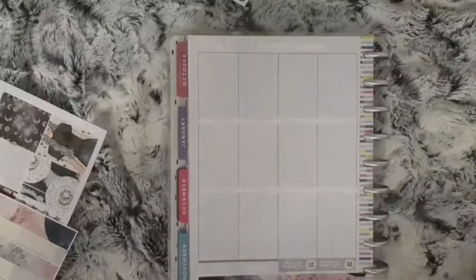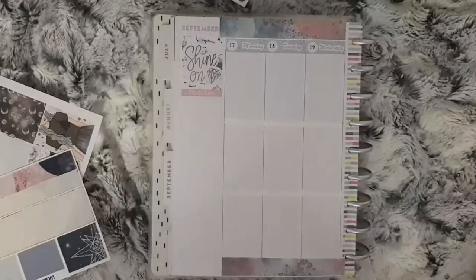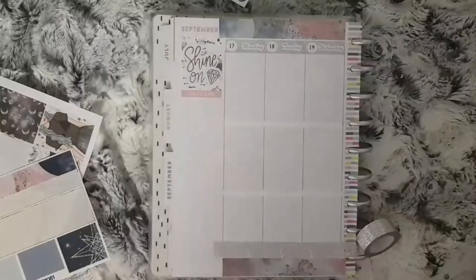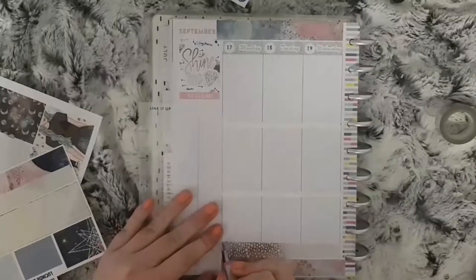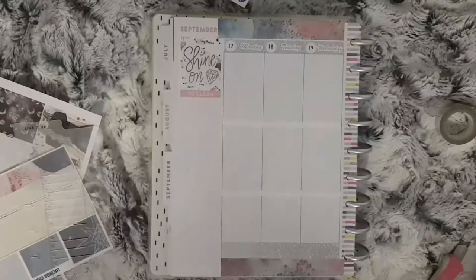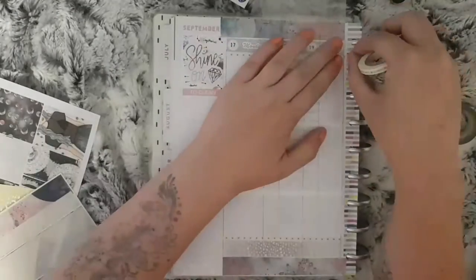I cut my bottom washi in half so I can use some at the top and some at the bottom. I already whited out my date covers and the header parts of the Happy Planner, and I placed the one full box in the notes at the side and stuck a foiled sticker from Diamond Prince Designs on top of it that says 'shine on'. I'm also using some silver foiled washi and a thin washi just so it makes the boxes more Erin Condren size.